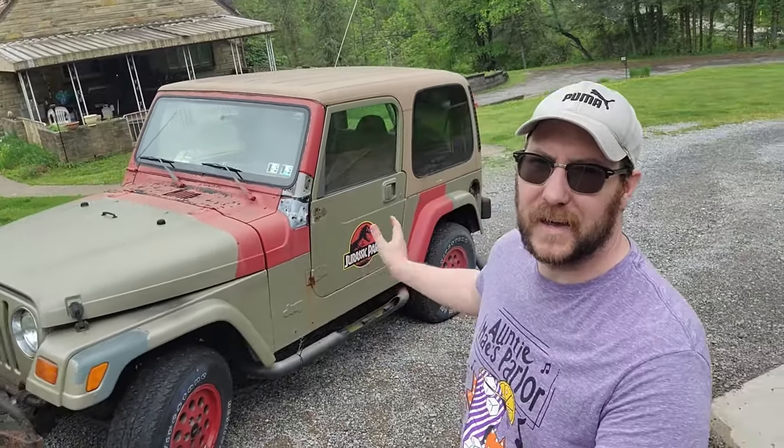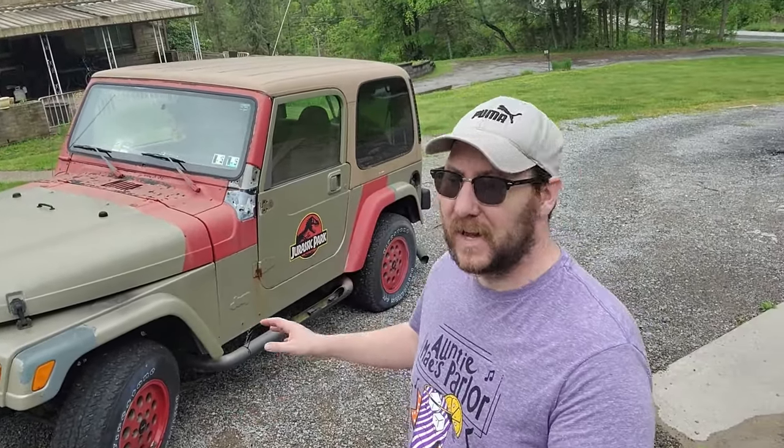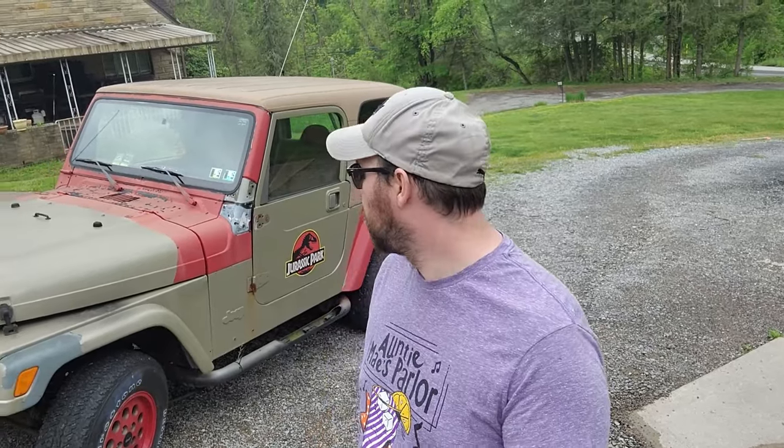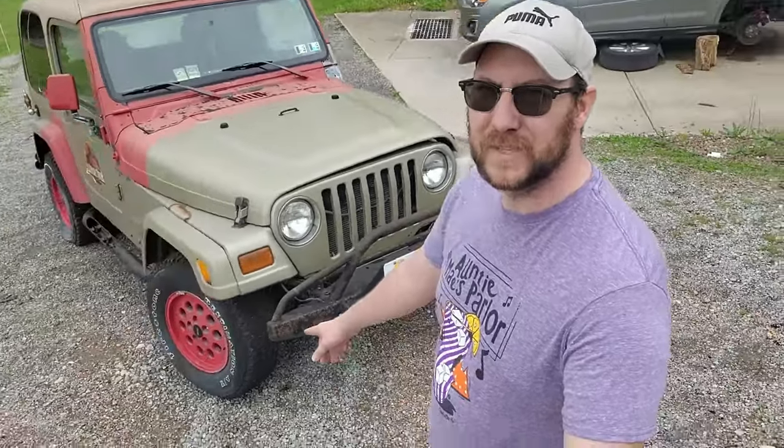I stripped it all down, sanded it as best I could to get rid of some rusty spots, then painted it this beige color myself with a Harbor Freight paint sprayer. I had ordered the paint for the right color, and all the red is actually just rattle can spray paint — I taped it off and spray painted it. For a year or two it looked pretty good. I put on some vinyl decals, a license plate, and painted the rims red.